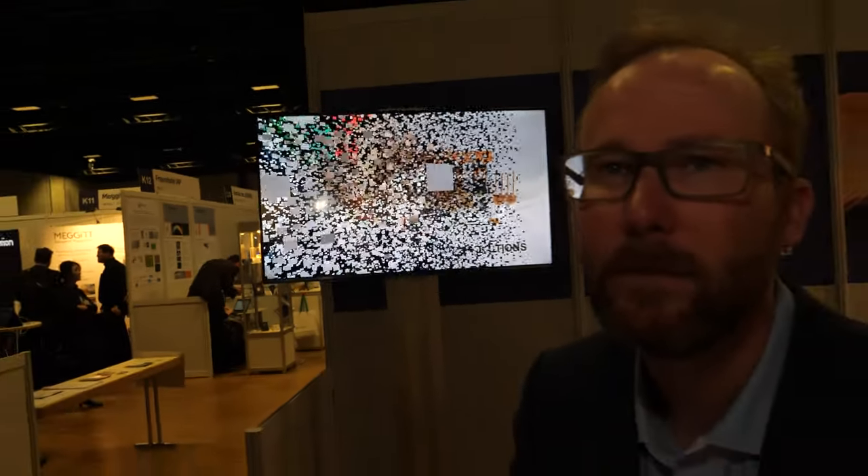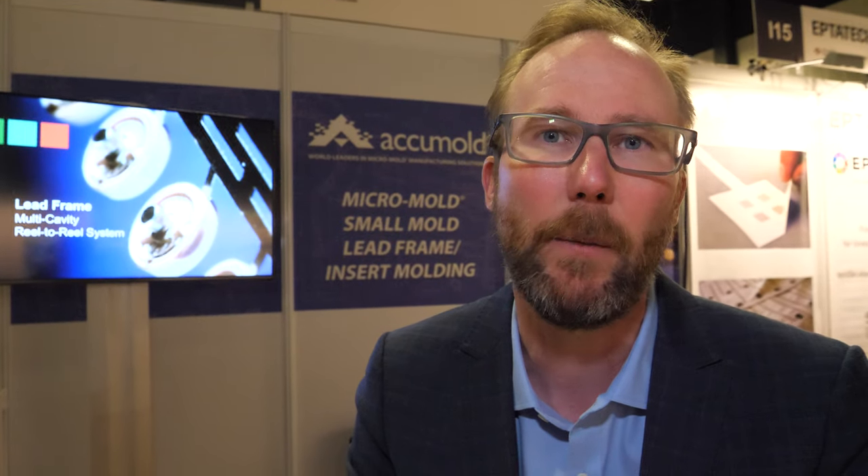Doesn't it cost a lot of money to make a new mold sometimes? Sometimes it can be expensive. But especially with plastics, the more volume there is, the more efficient that becomes. And so that's a big advantage of injection molding. If you're looking for high-volume production, injection molding is often a really good business case.